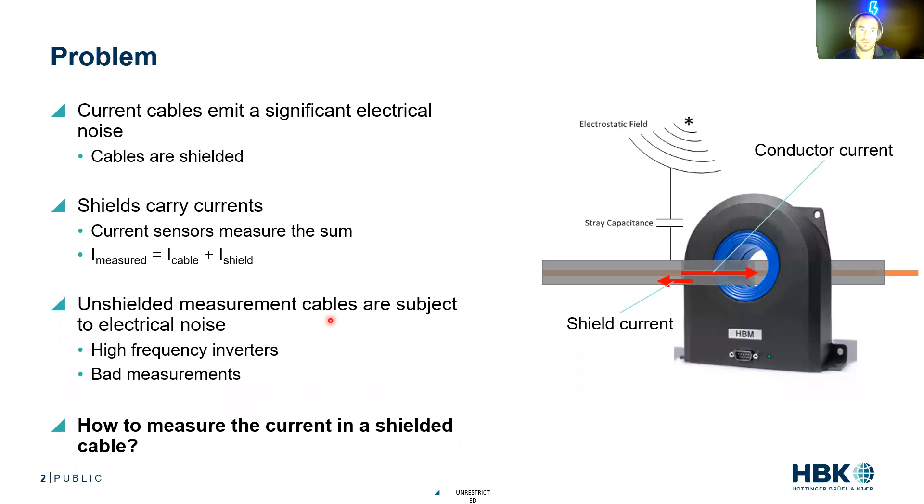So what is the problem? If you have a current cable that's connected to an inverter, it's going to emit a significant amount of electrical noise. For this reason, the cables are often shielded. In this animation, I've got a conductor in copper color and a gray shield around it. The conductor carries current in a certain direction, but the shield is going to filter all that EMC, that EMI, and it's going to carry its own currents.